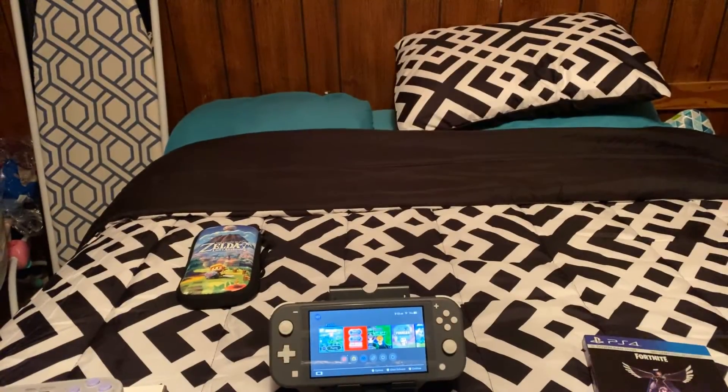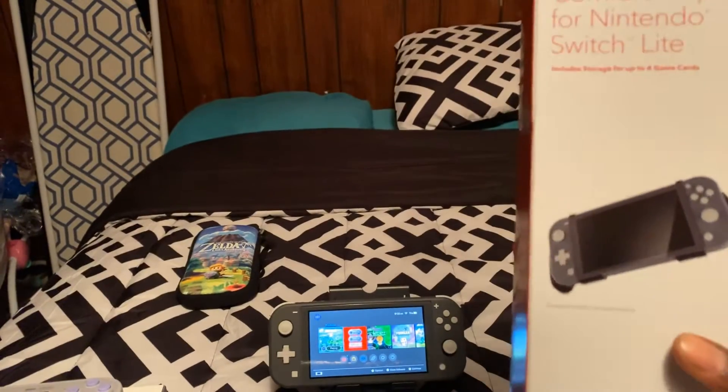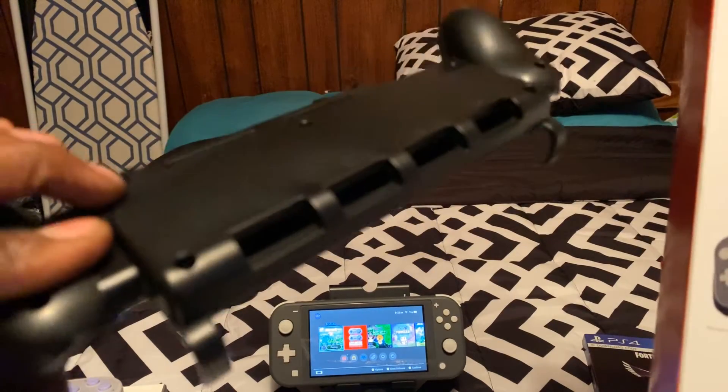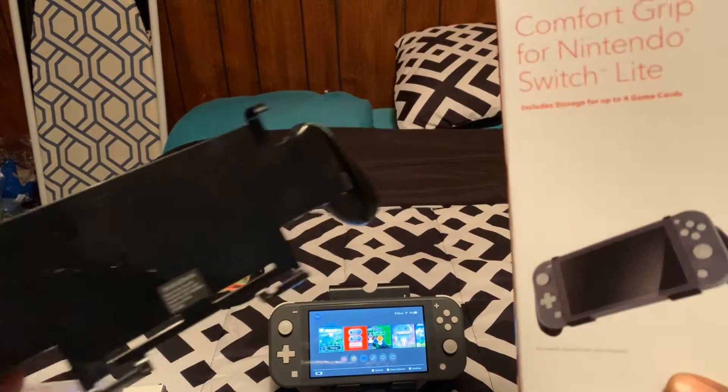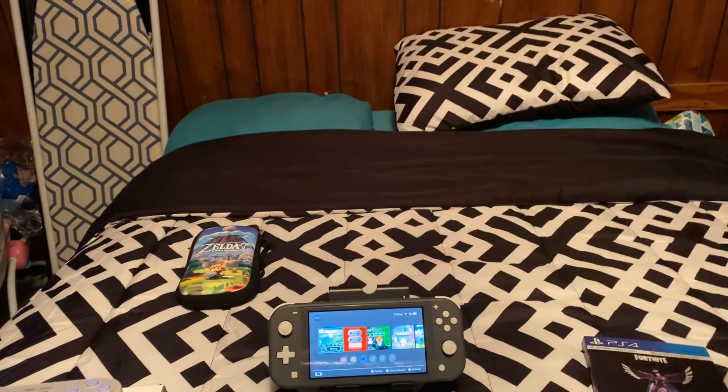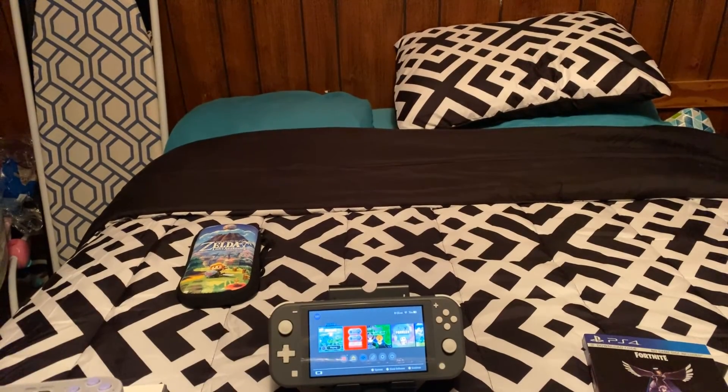So make sure you give this video a thumbs up. If you're not already subscribed, subscribe to the channel. Once again, this was the review for the Nintendo Switch Lite Grip. It comes with storage for four games. As you can see, it's made by Exignia. You can buy this at Best Buy, and you can probably get it online at Amazon. I'm Young. Smokeware Gaming. Peace.